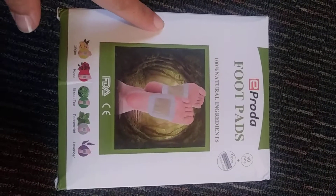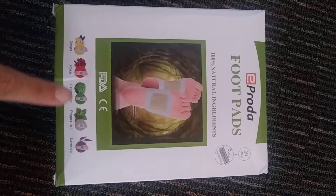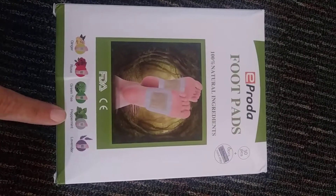It's 100% natural ingredients. You have ginger, rose, green tea, peppermint, and lavender.